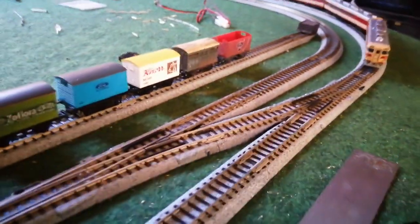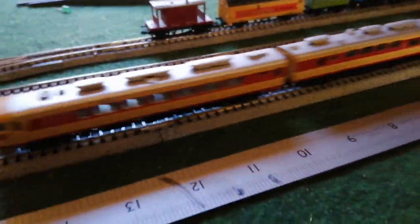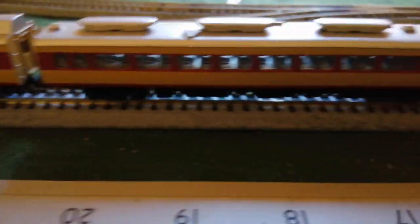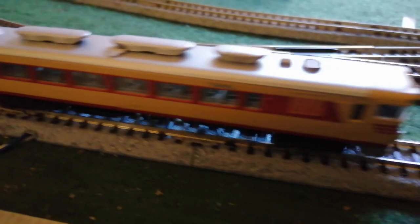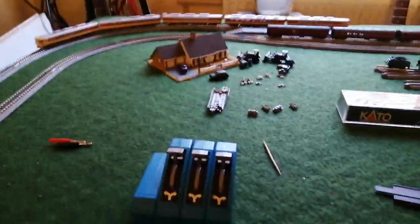Here she comes. And you'll see it's going round — amazingly — that tight curve. How cool is that?